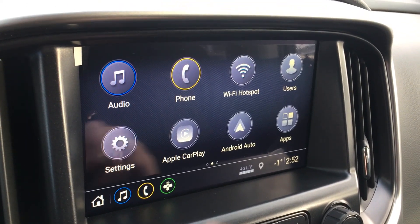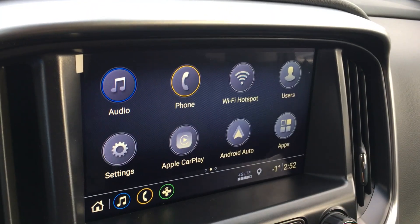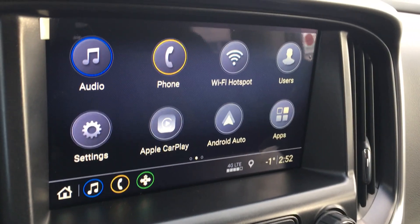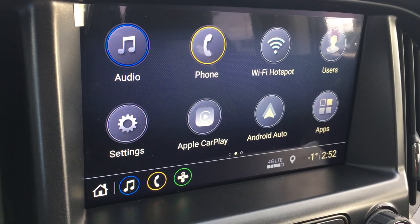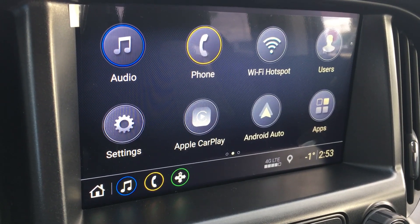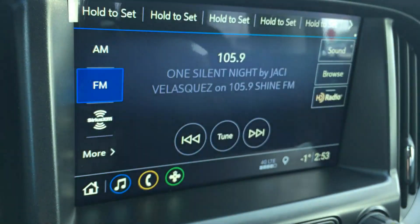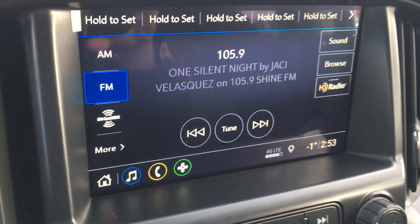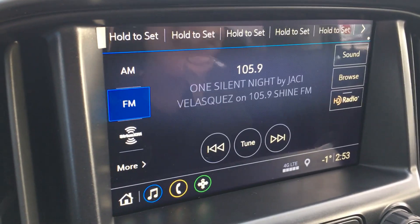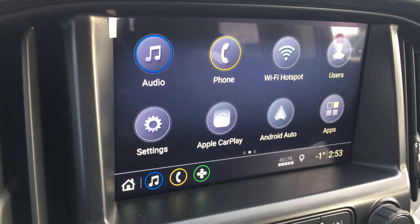This is a 7-inch diagonal flat color touchscreen. This is the home screen — it has the weather outside and the time. This vehicle is connected with all your communication devices. If you have an iPhone it has Apple CarPlay; if you have an Android phone it has Android audio. You get satellite radio free for three months. After that it is up to you, but this vehicle does have a great sound system so I recommend you keep it.